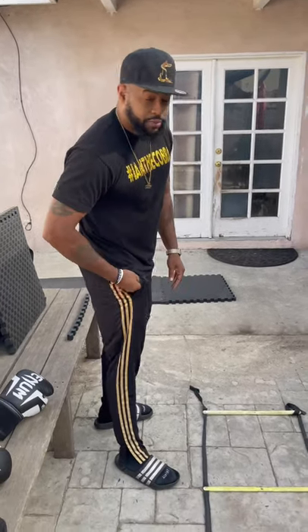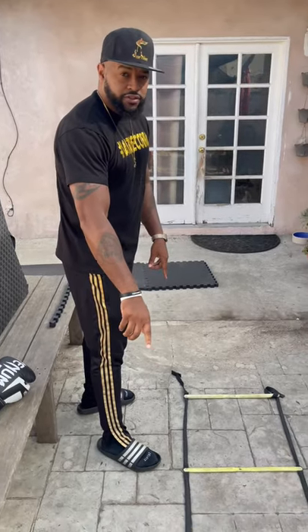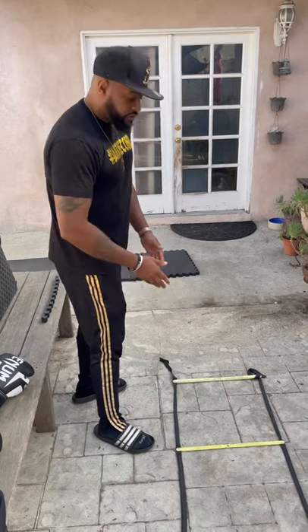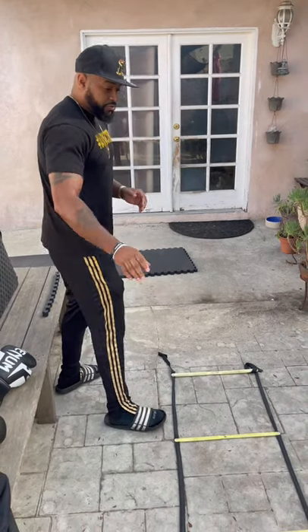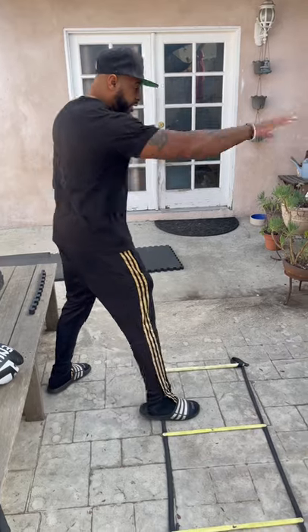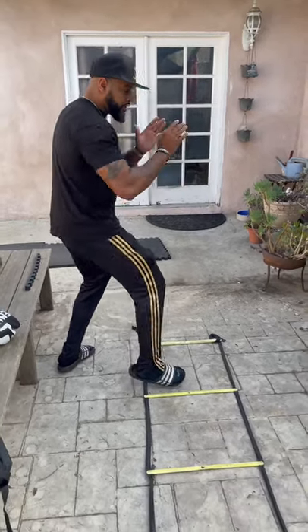Alright, if you're having a problem with stepping while you jab, the ladder is a perfect tool to use to work on your jab. My client is softball, so I'm going to show her — if you want to step in, jab at the same time, push off the back foot, leap into front.